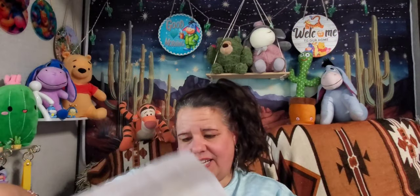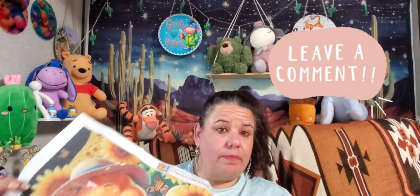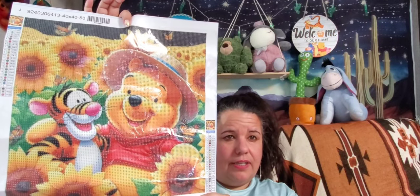My husband needs to get a better camera that focuses — he's in the bedroom with the pups and cats and he's supposed to be looking at different cameras that might pick up pictures better. Let me know guys if you like me showing the pictures like this or would you rather have the camera down — just let me know in the comments which you prefer.